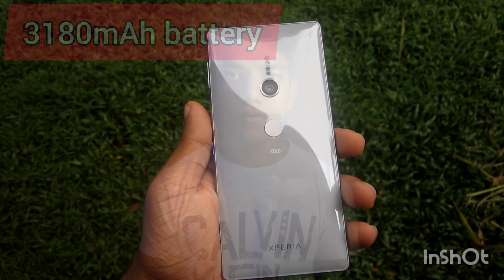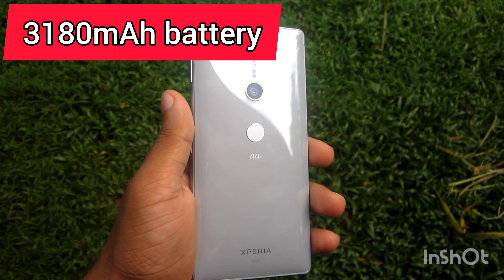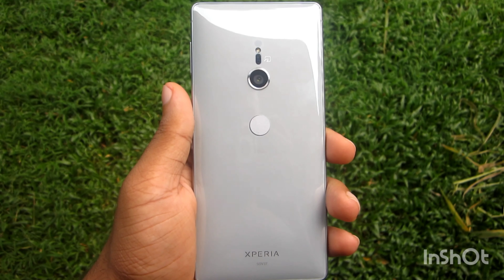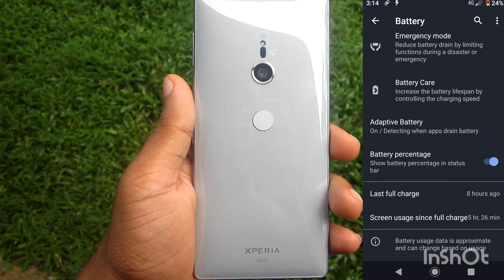I will show you the battery. I will show you the screen-on time. I will show you when I can connect the battery.